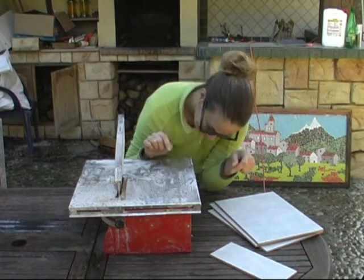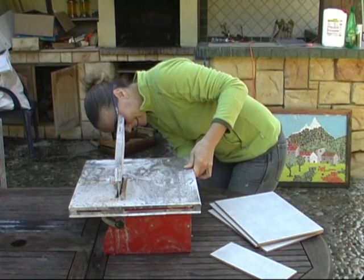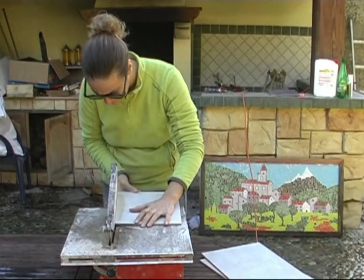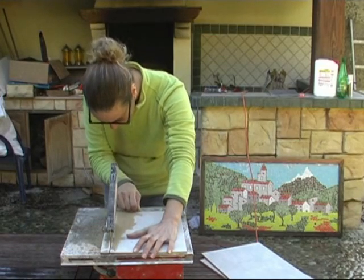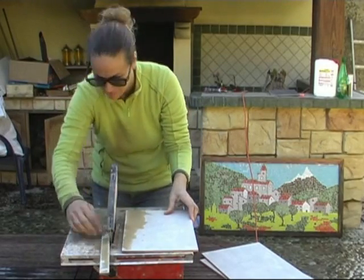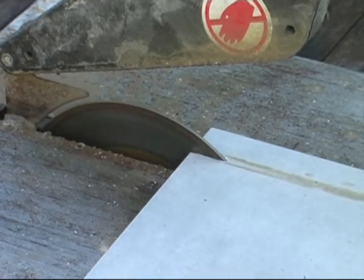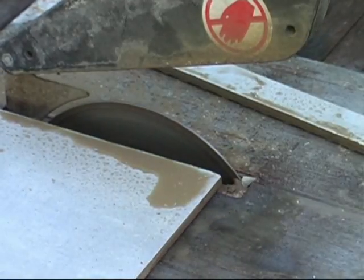There we go. Where do we start this thing? So it's splashing. I think I'm going to have to hold the end of the tile so that it cuts straight, because at the end if you don't pay attention it won't cut straight. Let's get started.